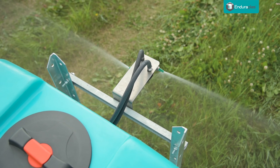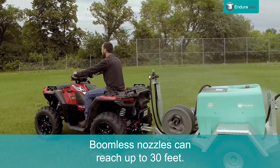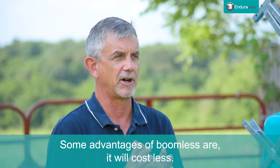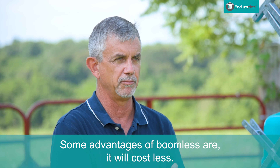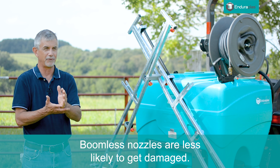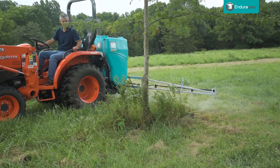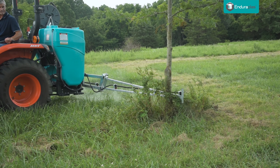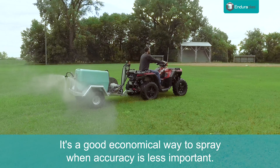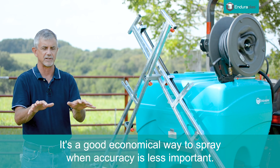Let's talk first about the boomless. With the nozzles today, I've seen up to 30 feet that they can cover. The advantages: it's going to cost you less to buy a sprayer with a boomless nozzle than with booms. You're not going to ever break the boomless nozzle going through a fence, which booms tend to do. Most people that have had a boom sprayer have caught it on a fence post at one time or another. It's a good economical way to apply material when getting the exact material in the exact place is not as critical.